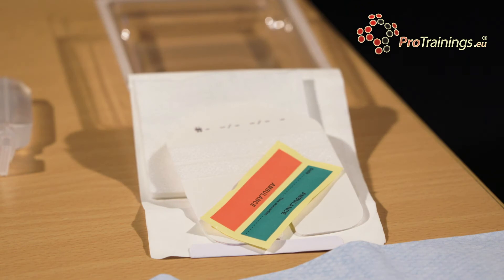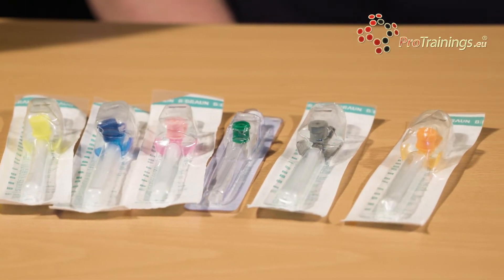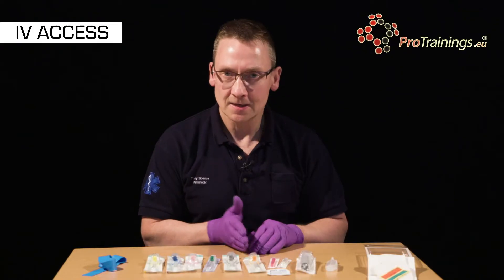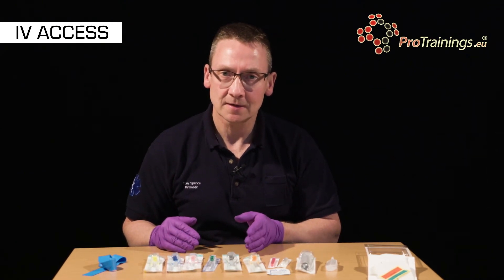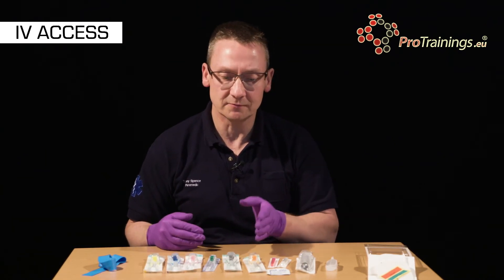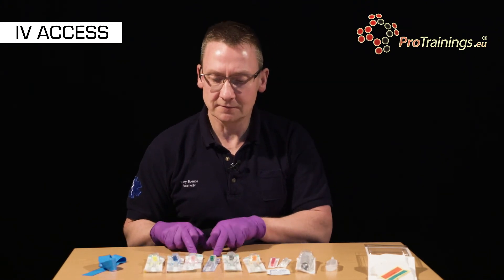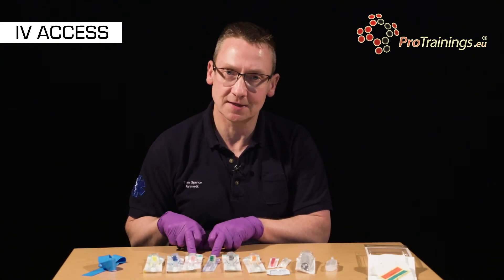Our cannulas come in a range of different sizes starting at 24, 22, 20, 18, 16, and 14 gauge. Essentially the smaller the number the bigger the cannula. For fluids, or when we need to give fluids in a rush into a big vein, we would use a 16 or a 14 gauge cannula. Generally for drug administration we would use an 18 or a 20 gauge cannula.